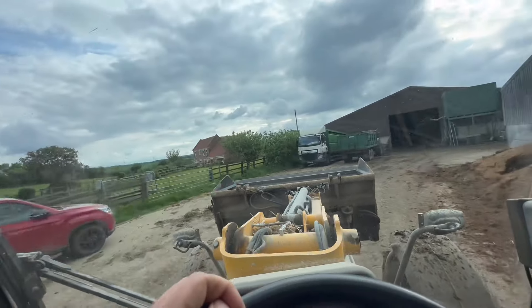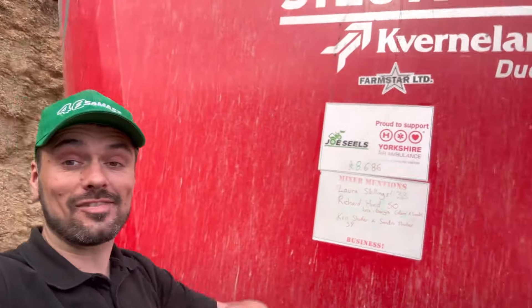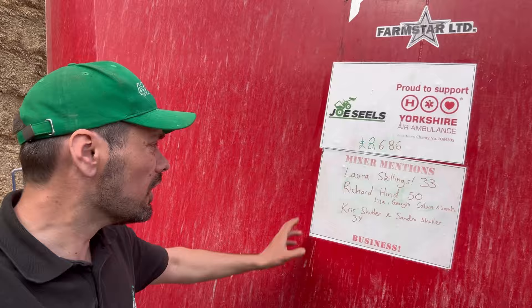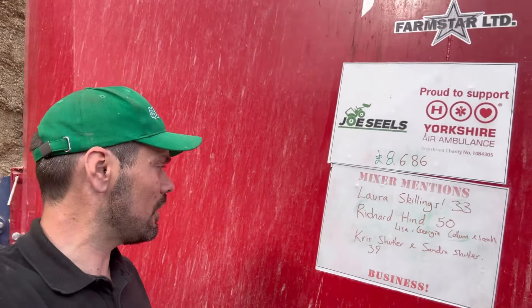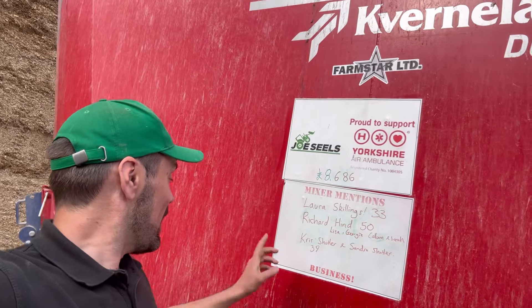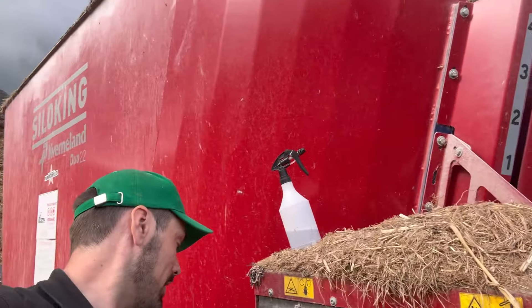I might come out in a bit and get a little bit more muck down the road, then have a coffee and get the video edited. Time to do our bit as a channel for charity - we're raising money for Yorkshire Air Ambulance, which saves lives across Yorkshire and the north of England. Happy birthday to Laura Skillens, 33 yesterday - you got on twice because I made a mistake! Richard Hind is 50 - the big five-oh - from Lisa, Georgia, Callum and Sarah. Chris Shuttler, long-time watcher of the channel, is 39, and his mum is 40 again he says - happy birthday Sandra Shuttler. There's a link in the description if you'd like to get your name on the channel with a donation to Yorkshire Air Ambulance.